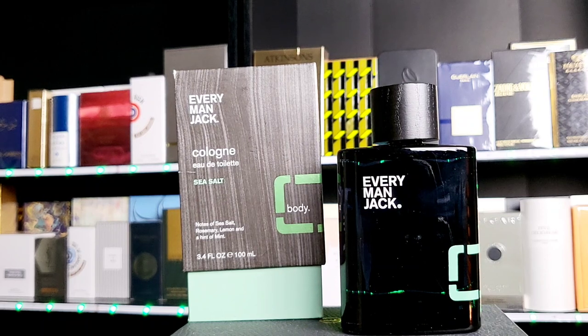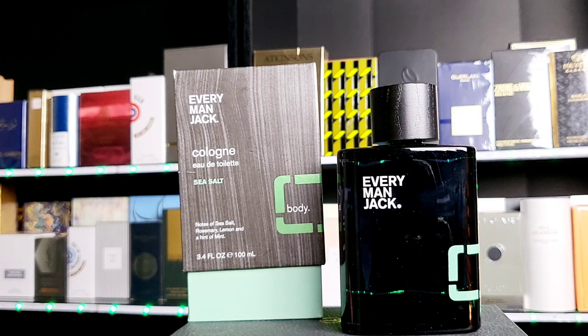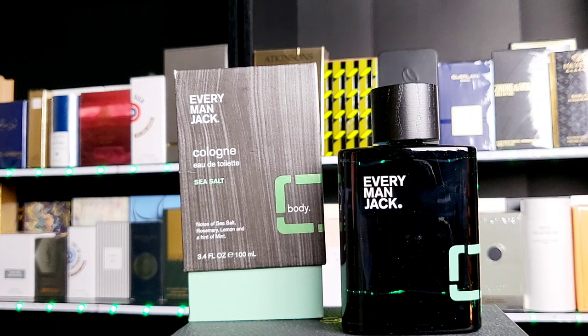For more expensive fragrances I'd do three or four sprays max because I don't want to waste the juice. For this, I'm willing to go eight to ten sprays — not only because it's inexpensive, but also because it smells very pleasant. And it's not going to offend anybody. You're not able to overspray this. There's nothing harsh or offensive about it. You could spray 10 or 20 sprays and it still smells really nice. As for masculine or feminine — the notes sound unisex, but somehow there's a masculine vibe to it.